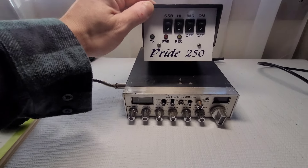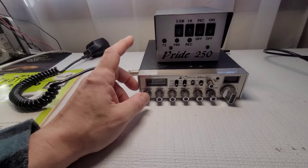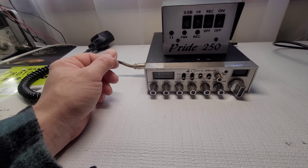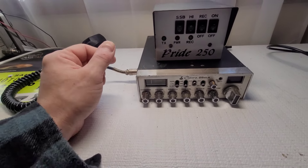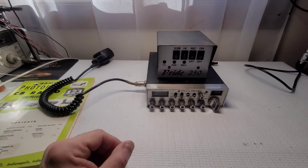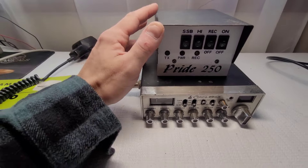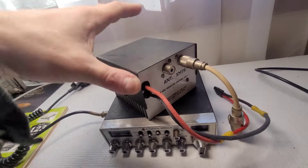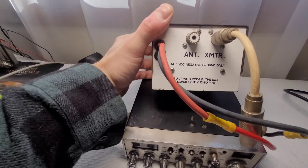He wasn't sure if the amplifier worked. He said everything was kind of dim when he plugged it in and that it did receive but he wasn't sure if it transmitted, so we're going to go through both of these. He assured me this was not going to be used on air, so I'm not going to be transmitting on air either — this is going to go right to a dummy load.